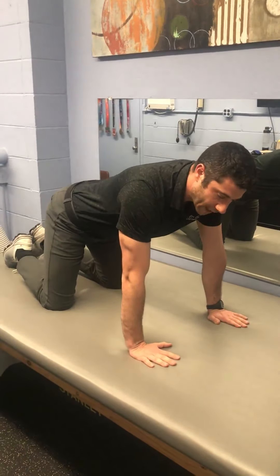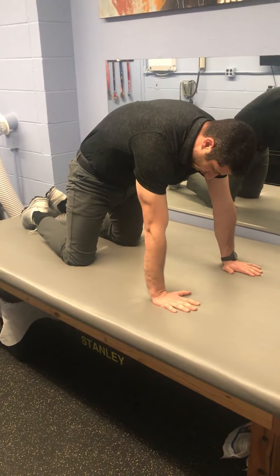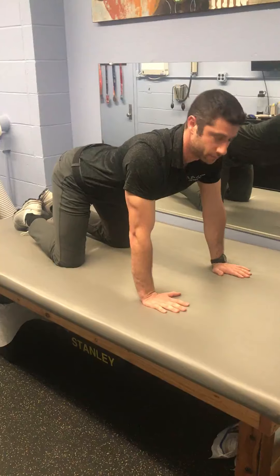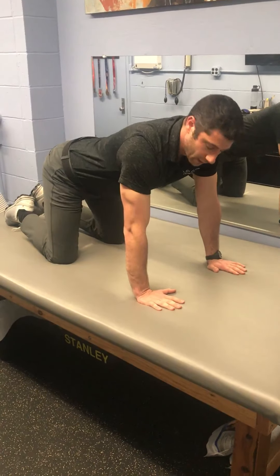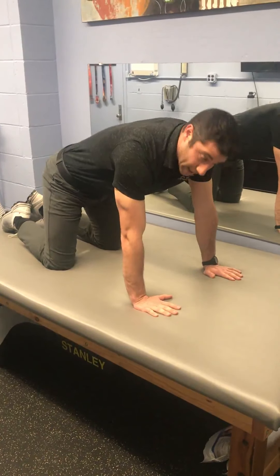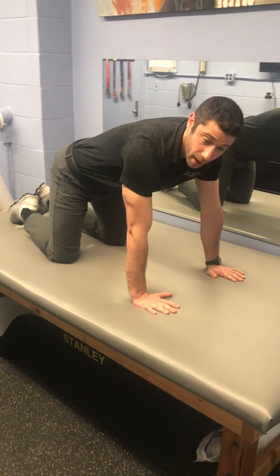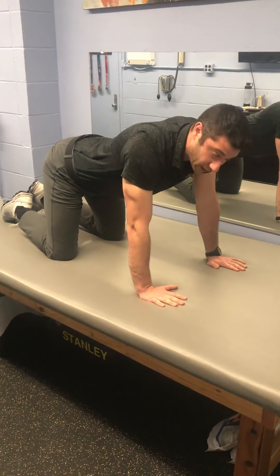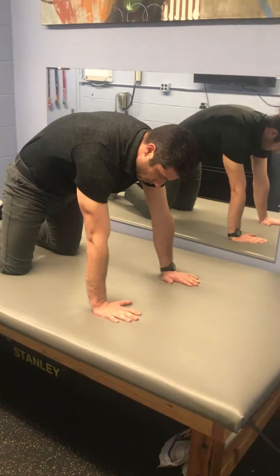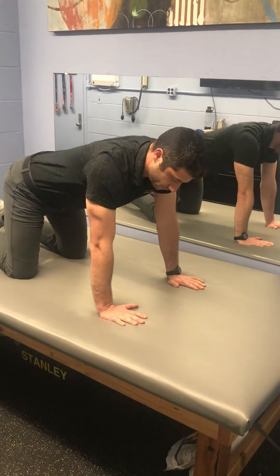First one here — we've got cat-camel or cat-cow. Tilt your butt in, stick your butt out. Tilt your butt in, stick your butt out. This looks easy but it's actually kind of hard, so don't get frustrated if you can't get it right away. Just try to do it. Same thing, about 20 times, all the way to the end range, all the way to the end range. 20 times.